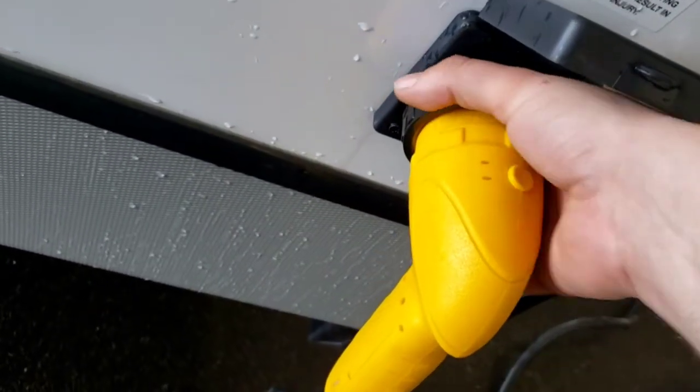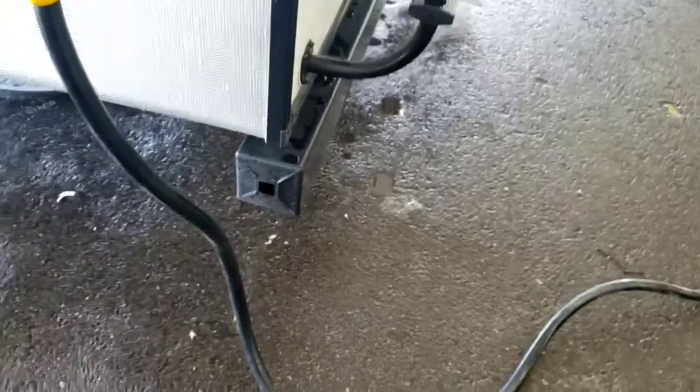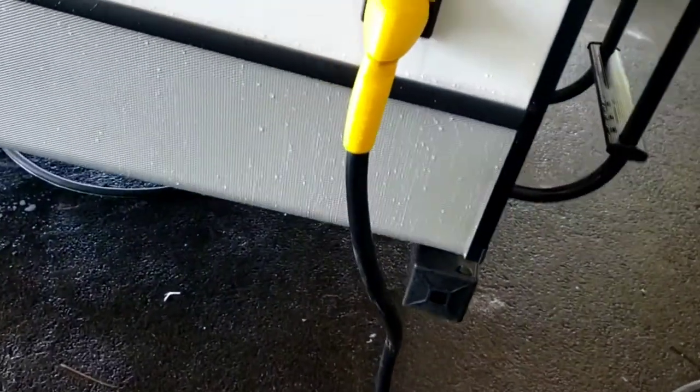I'm going to twist this on — you can tighten it up some more. Nice and solid. The bumper cap comes off — that's the perfect spot to store your sewer hose. These do not come with a sewer hose; that'll have to be a separate purchase.